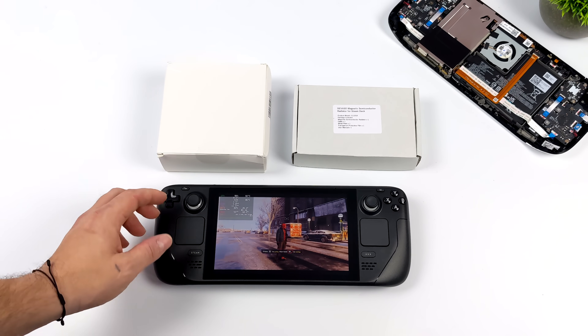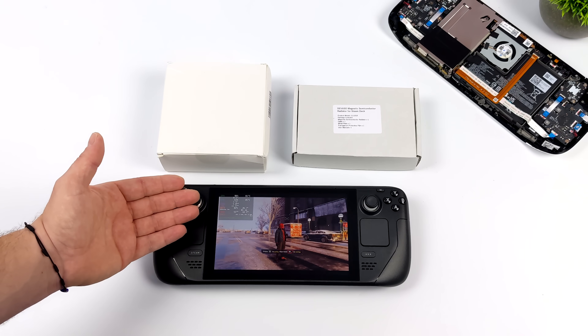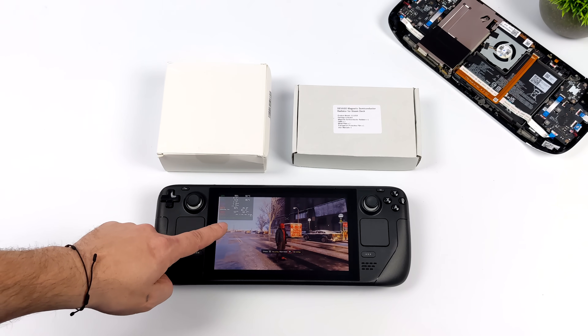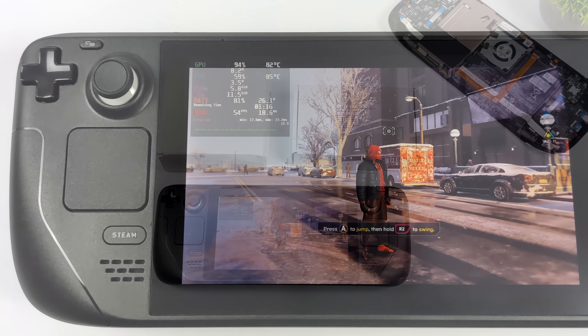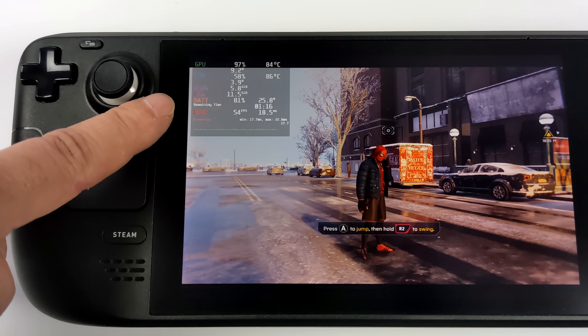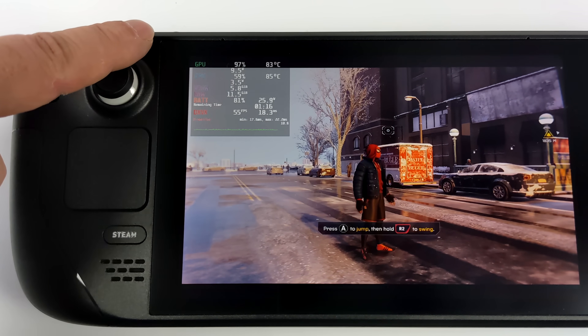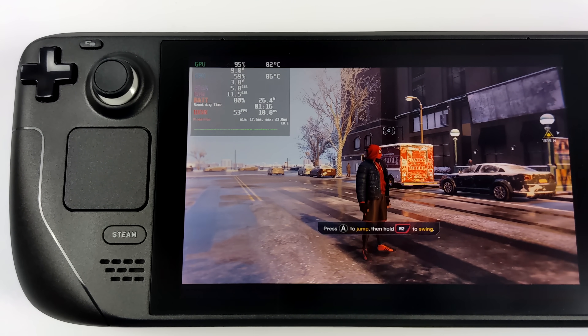When it comes to strapping one of these on the back of a phone, they're not pulling as much wattage or putting out as much heat as the Steam Deck does, so I'm not exactly sure how this is going to work out. I've been running the Steam Deck for a while now with Spider-Man Miles Morales, and on average we're seeing 83 degrees Celsius on the GPU and 85 degrees Celsius on the CPU. This is with a AAA game — obviously we're pulling a lot more wattage, so indie games will be much less.